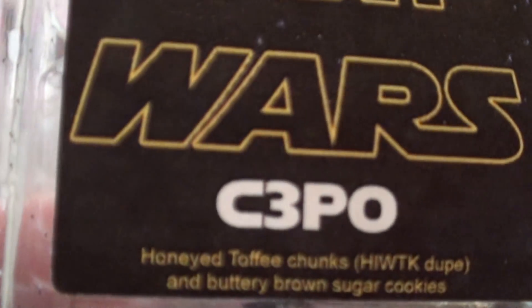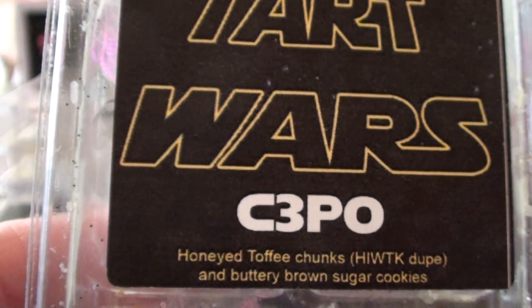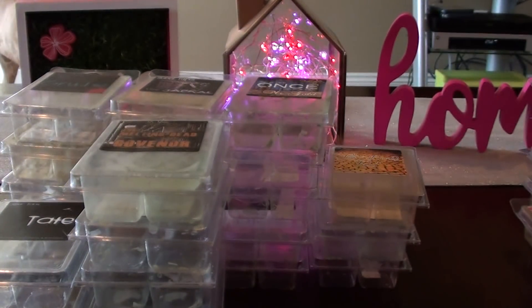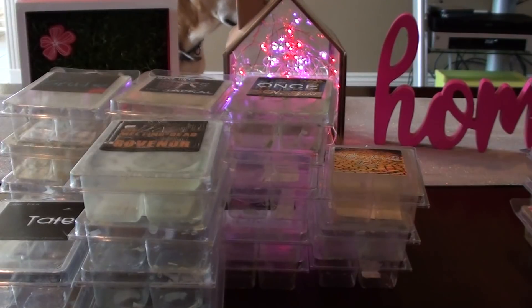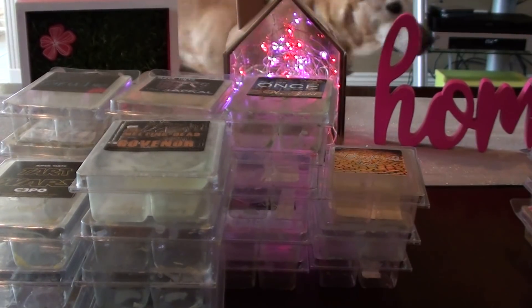C-3PO — this is Honey Toffee Chunks, which is a Honey I Wash the Kids Lush dupe, and buttery brown sugar cookies. I did like this one, but I'm kind of on the fence about it. I wanted more of the buttery brown sugar cookies to come out, but for me it was just mostly like a Honey I Wash the Kids.